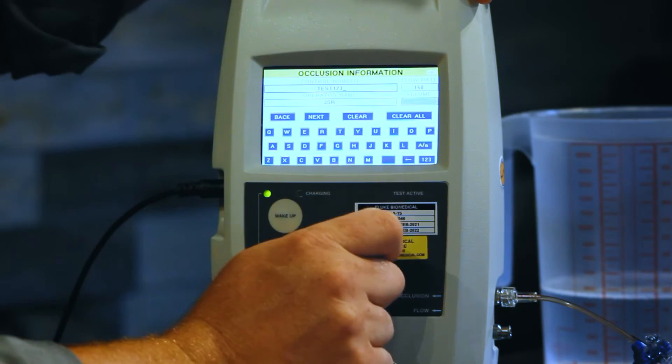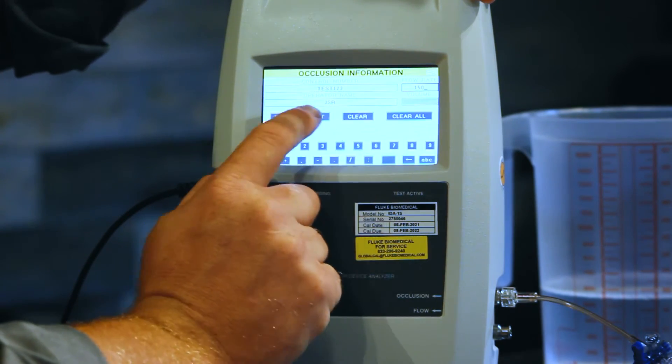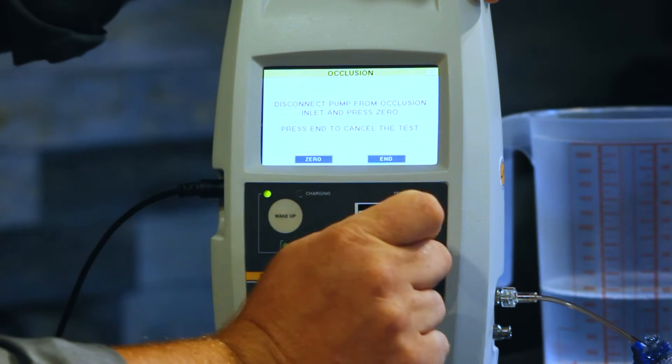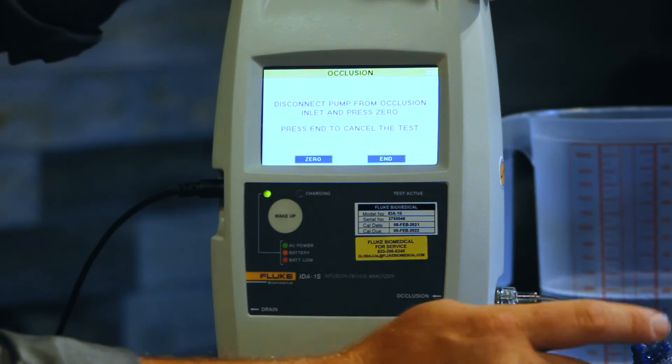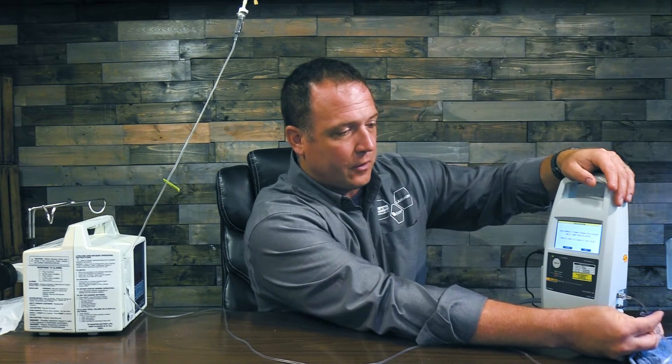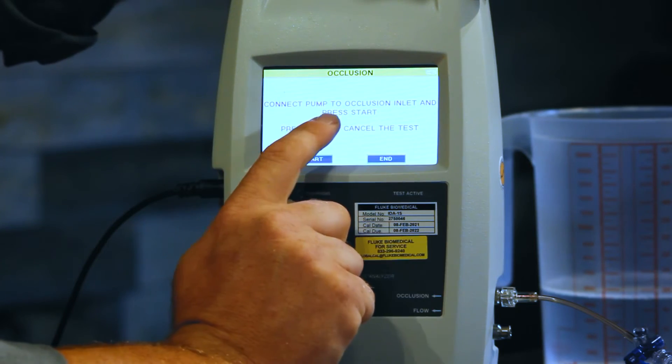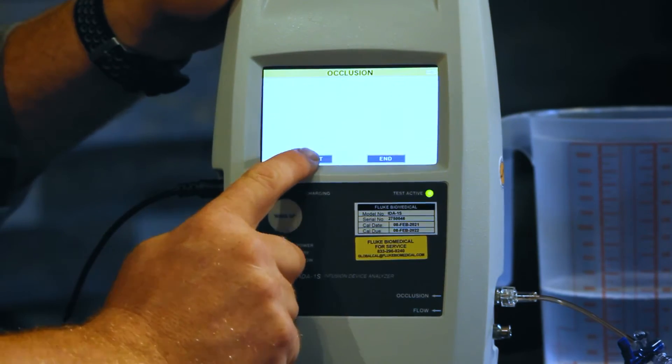We're going to do our occlusion test here. So now on the IDA we're going to go to occlusion and our rate is now going to be 30 — we'll clear that and hit 30. Next. Disconnect pump from occlusion inlet and press zero. So I open up the stopcock from that occlusion pressure port because we need to zero out that pressure transducer — shut off the flow lines, now we're open to air, and hit zero. Connect pump to occlusion inlet and press start. So now I'm going to close that port, press start on the IDA and start on my infusion pump, and it's going to start to build pressure.